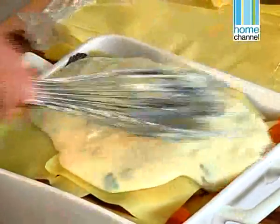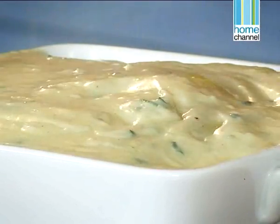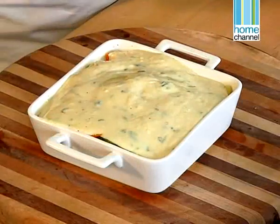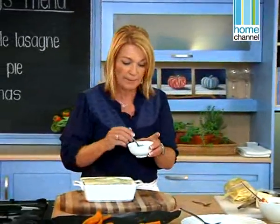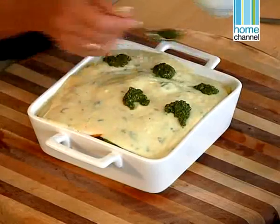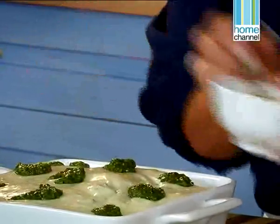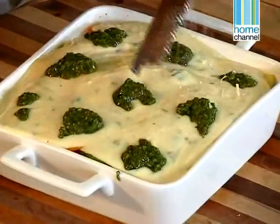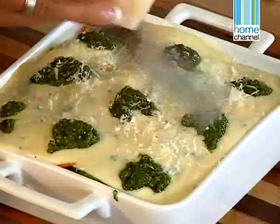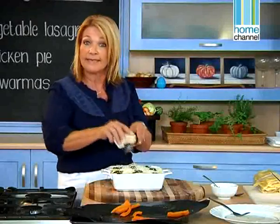Finish it off with a bechamel. The idea is to use a deep dish but not to fill it too much. I'll put it on a baking tray because my worst nightmare is cleaning the kitchen, and when it starts bubbling it could bubble over. Then just put some pesto on top — it gives a little bit of flavour without being overpowering. A little bit of parmesan, and that is really ready to go. This will take about 45 minutes at 180 degrees in the middle of the oven. You can really feed quite a few people out of this — it's very filling and very delicious.